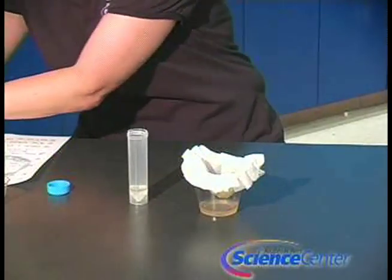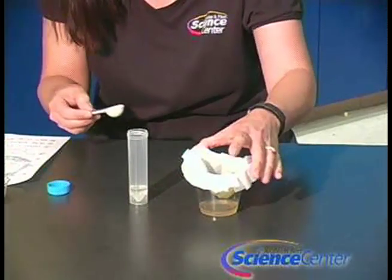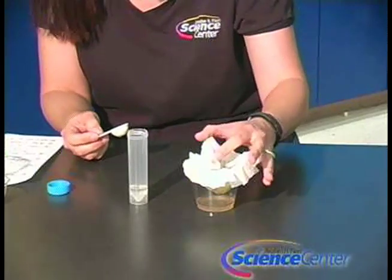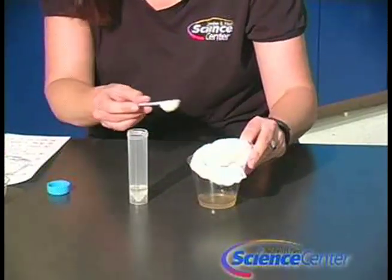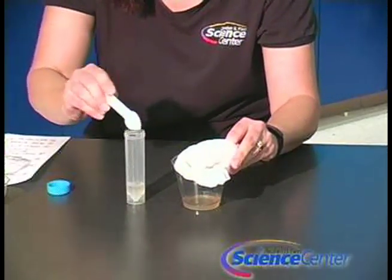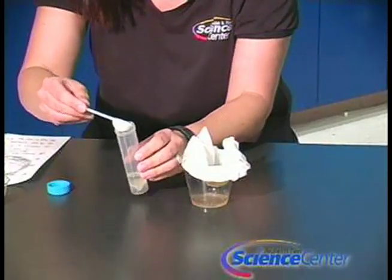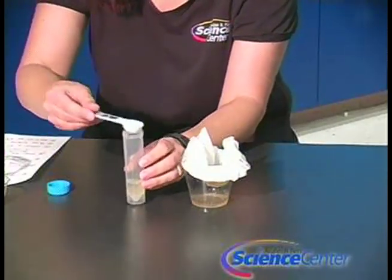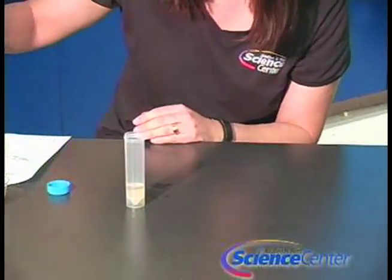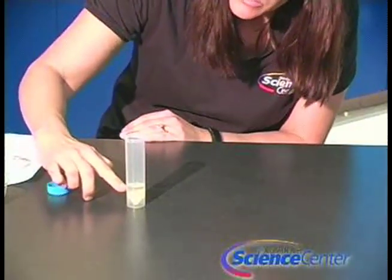You'll now need to add two heaping teaspoons of your banana mixture from the bottom of the filtered cup, and add it to your isopropyl alcohol. This will take a couple of minutes to precipitate. The DNA is soluble in water but not in alcohol, so you'll notice it will start to form a layer and come up towards the top.